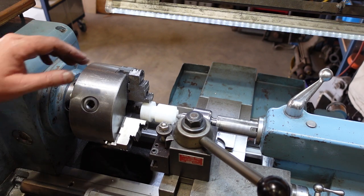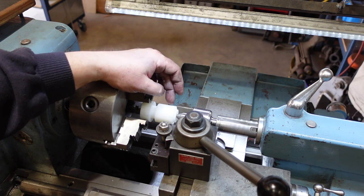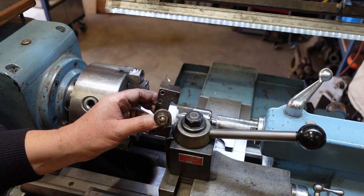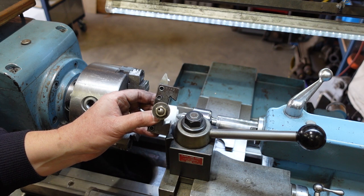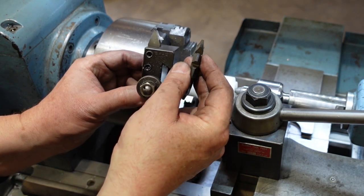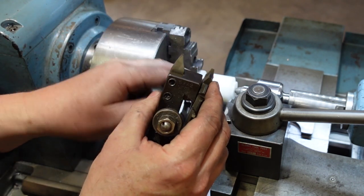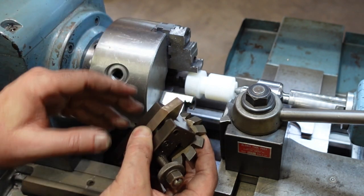I'm all set up here to cut my worm. You have to think of a worm as basically being a rack in cylindrical or helix form. The tool I'm using is a 29-degree tool, because that's twice the pressure angle of a diametric pitch gear. This one is going to look very similar to this — this is a rack cutter for a 10 DP gear, which is what I'm cutting here — and as you can see the angles are very similar. So basically it's going to be a thread with a weird pitch, and we will go from there.